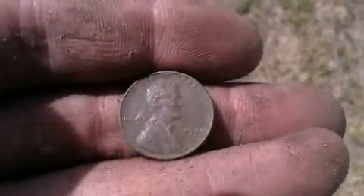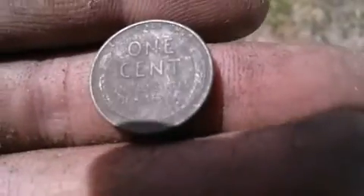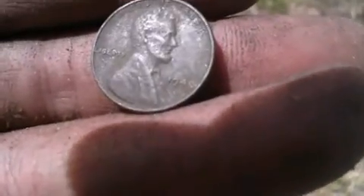Alrighty, back again. About 20 yards away from the last Indian, got another mixed signal here — 78, 79, 80. Just kept going back around circling. I knew it was gonna be a penny or something, but wasn't sure if it was gonna be a copper one — but sure was. Got a 1940 wheat. Not bad, not bad shape. I guess we're gonna keep going back around and see what else we can find.